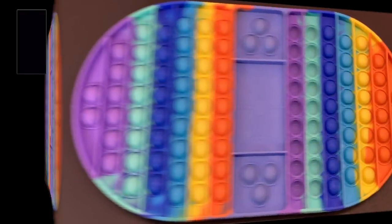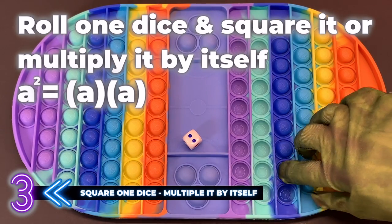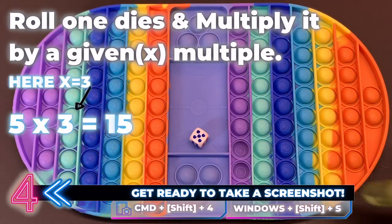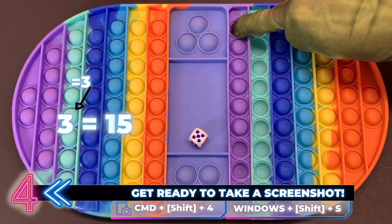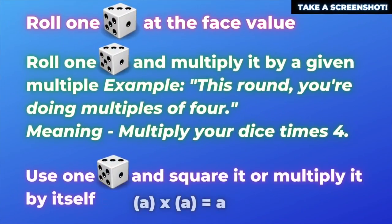The third way is you use one dice, roll it, and then you multiply it by itself — or you square it. For the fourth way, you roll one dice and then multiply it by a given multiple. So if you're doing multiples of five, you multiply it by five, or if the given multiple is six, then you multiply it by six.